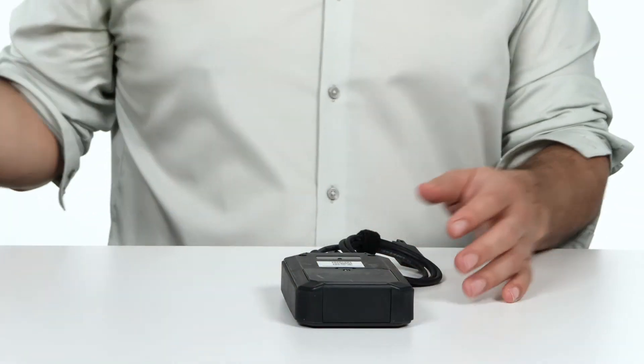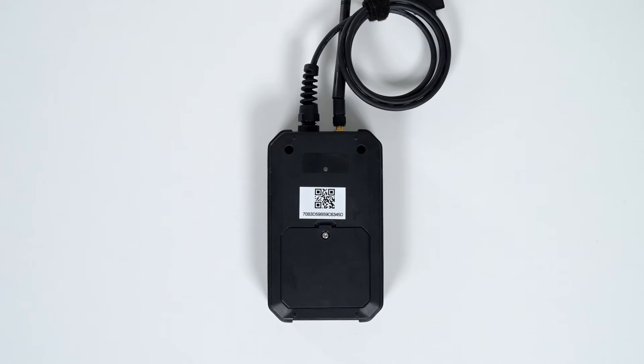To activate your sensor, start by pulling the tab. The blue light indicates the device is searching for the gateway. The green light will indicate the device is connected to the gateway.